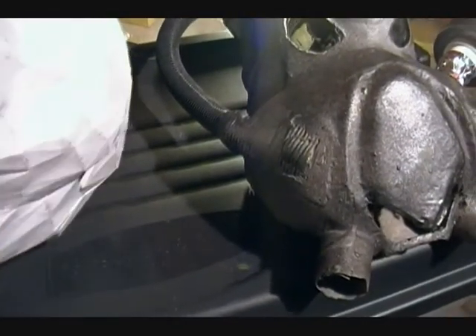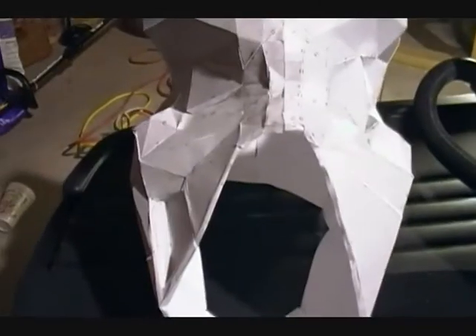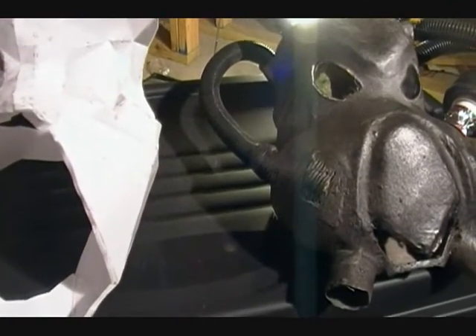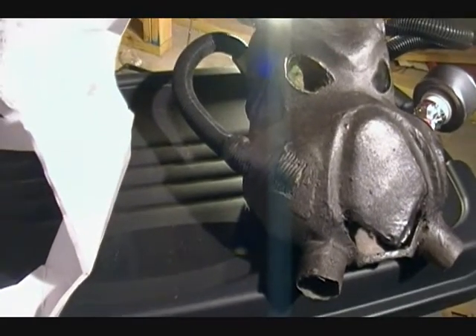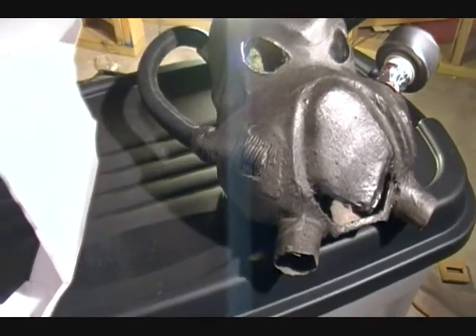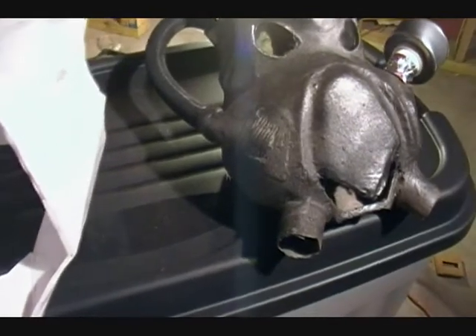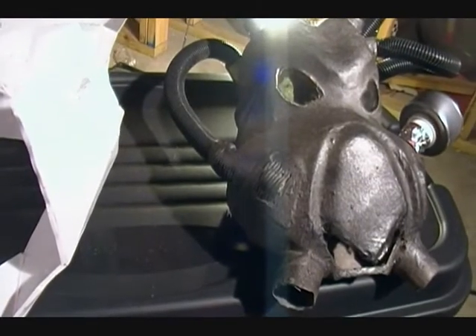I don't make casts of my helms. I will make you a helm or whatever armor you want, but I don't make casts of them — I don't just mass produce them like that. Any armor I make will be a custom made, one-off piece. That's the way I do all mine. I'm not going to make a helm and then sell casts of it. I think that cheapens the armor. If you want one, I'll just make you one to your specs.